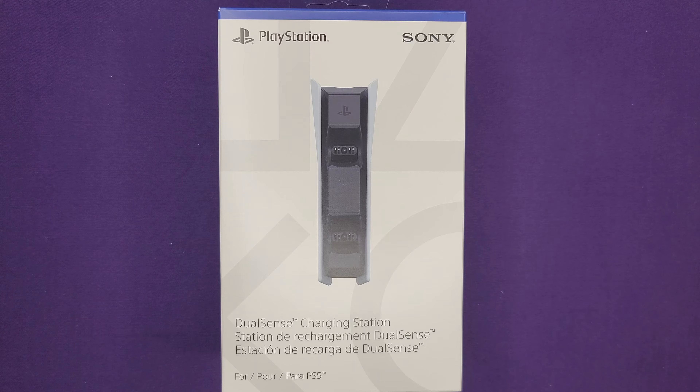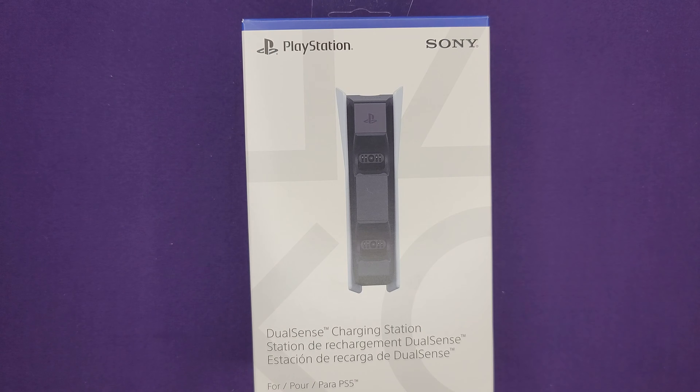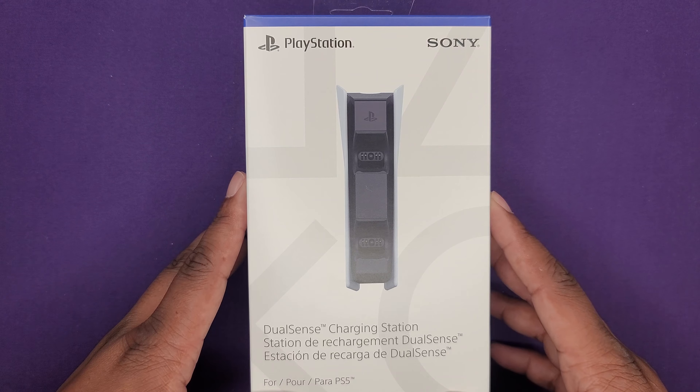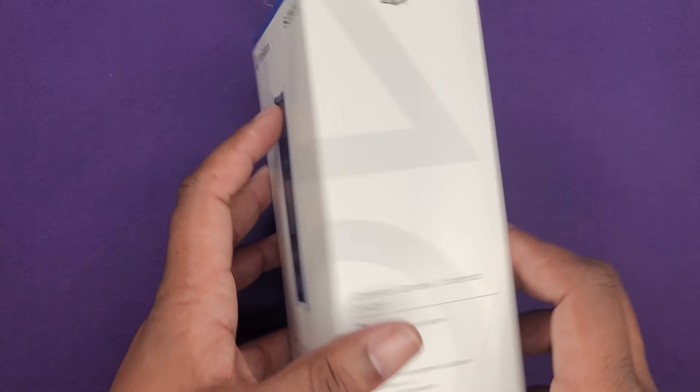What's up y'all, this is your boy Jack back again with another video. Today we're going to be doing a quick unboxing of the DualSense charging station for the PS5. You can get this at all the little retailers, Amazon and all that other stuff, for $29.99.